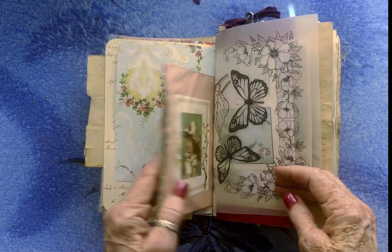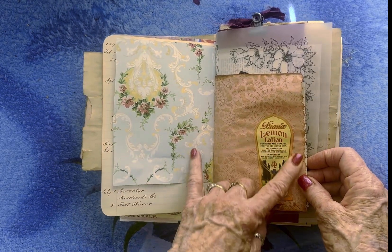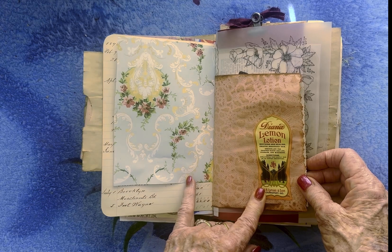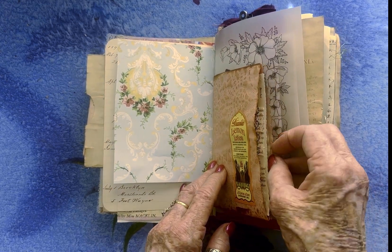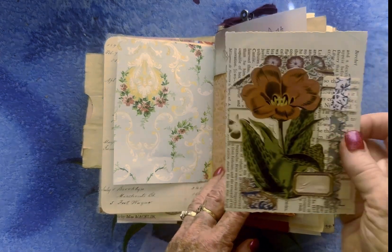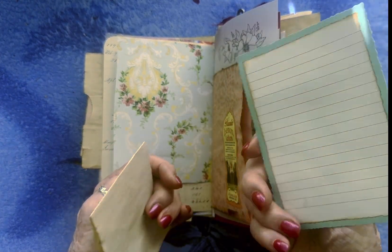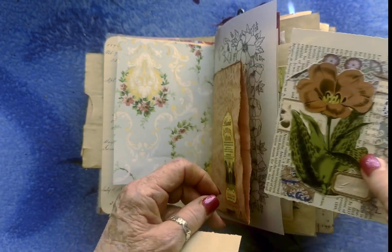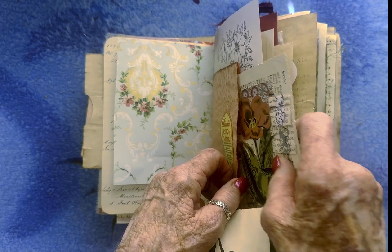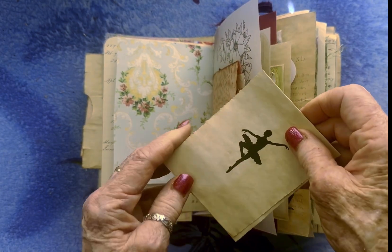And another envelope that I made into a pocket — this is an old perfume or lotion label, it is an old one. And then I just put this journaling card, which I'm not sure who made — it wasn't me, I know that.